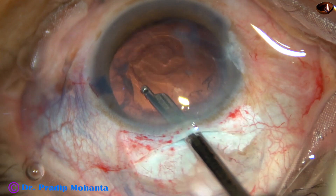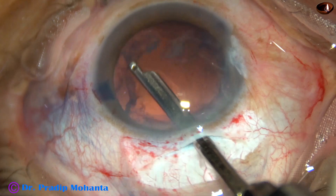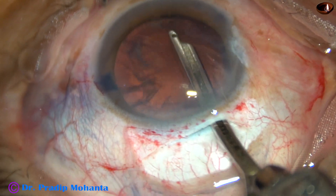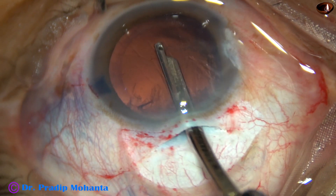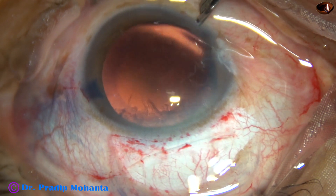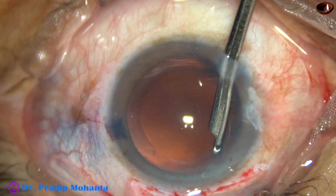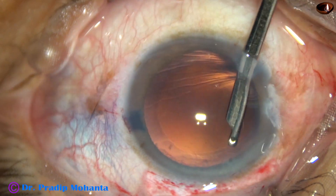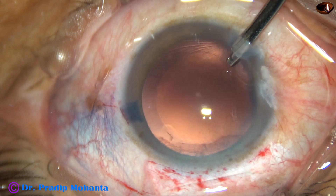This is a 23-gauge Simcoe. You can use a 22-gauge Simcoe also. It is better to avoid a 20-gauge Simcoe, which is very large. Go through the right side port and remove the cortex from the superior aspect. See how beautifully the cortex has been removed.